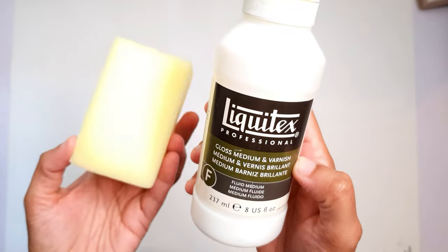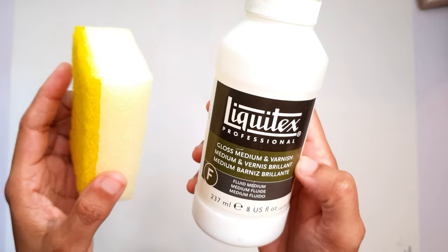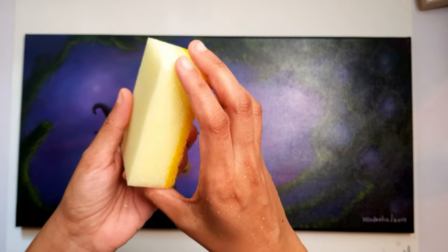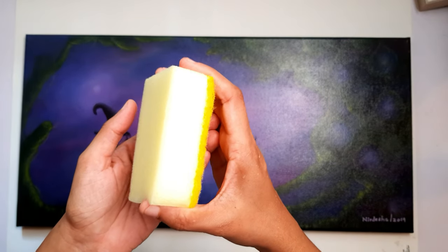All you need is this bottle and a clean sponge — the bigger the sponge, the faster it will be. First, you need to soak the sponge in water. It doesn't have to be dripping wet, just make sure it's soggy without dripping.